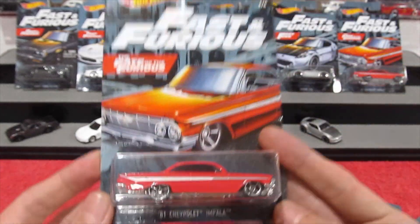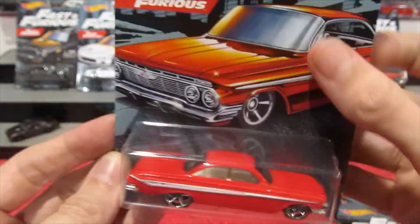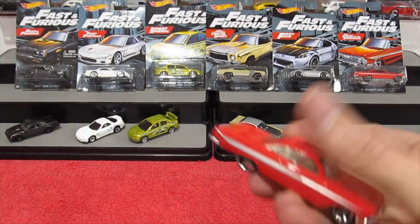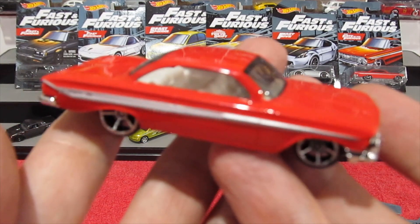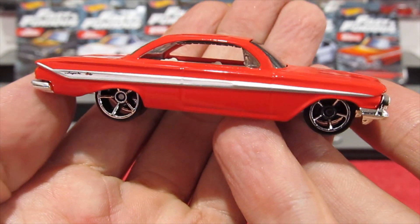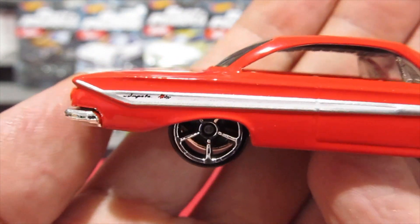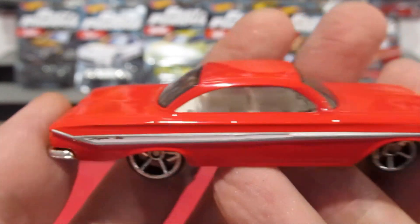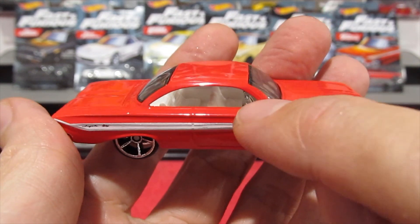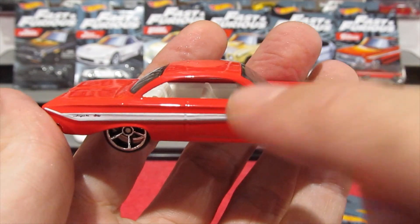The last car in the set is the 1961 Chevrolet Impala — beautiful car, great card art. Such an awesome car. You've got your nice chrome wheels, 'Impala' on the back, and a white interior. Note that the five-pack version of this car comes with a black interior, so everybody out there who is into variations will have to go and purchase the Fast and Furious five-pack to get the black interior.